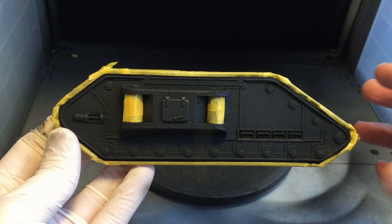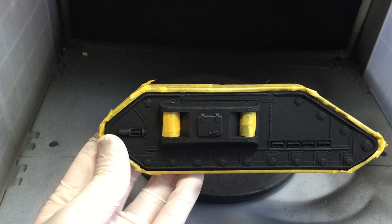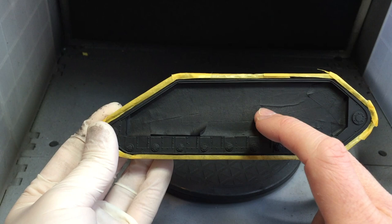For the tracks these have also been primed, and then using Abaddon Black I painted the sponsons and the track links themselves. That's because the primer black is ever so slightly different from Abaddon Black, so it's good to get that colour down now because I'll be using it for touch-ups later on. I've then gone around and masked the edges of the tracks and those sponsons, so when I'm painting the grey base colours I don't have to worry about repainting the track links. On the back I've masked off the area before priming so it will be bare resin and give a good contact point when I glue them together.